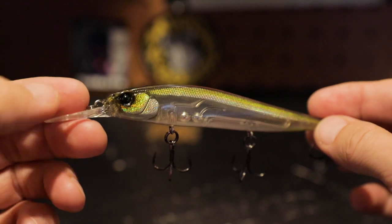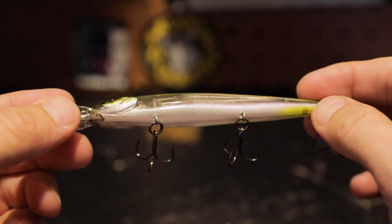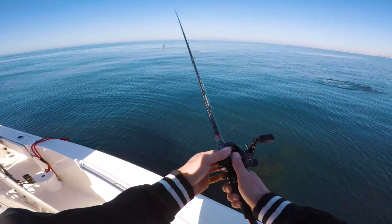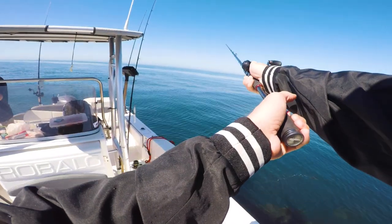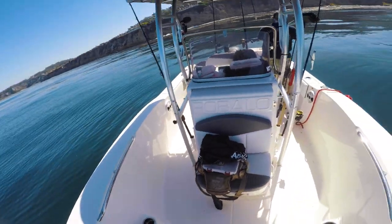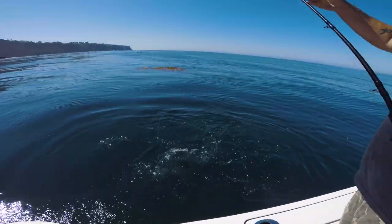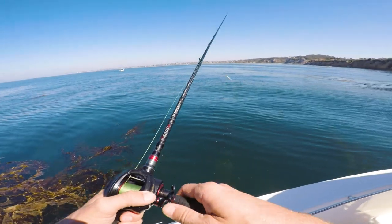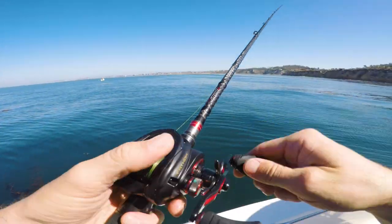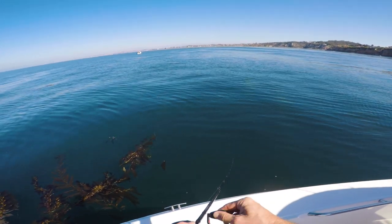I love the weight transfer system inside these jerkbaits. The ball bearings really help you get a long cast, and they balance really well on a steady retrieve, which is what I was doing a lot of out here. They've got solid KVD elite triple grip treble hooks — I actually took the middle one off because I think three is just too many. I was having followers every single cast until that seal came through. The barracuda were coming up in big schools but just really curious about the bait and wouldn't commit, so I started doing a start-and-stop retrieve to trigger a reaction bite.